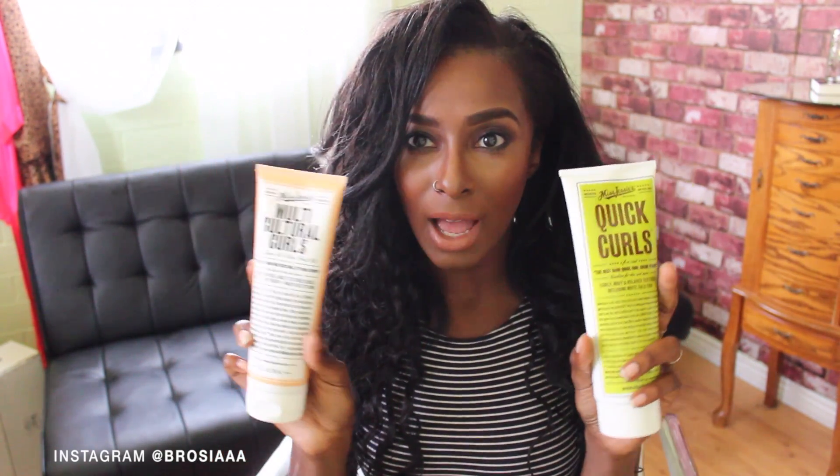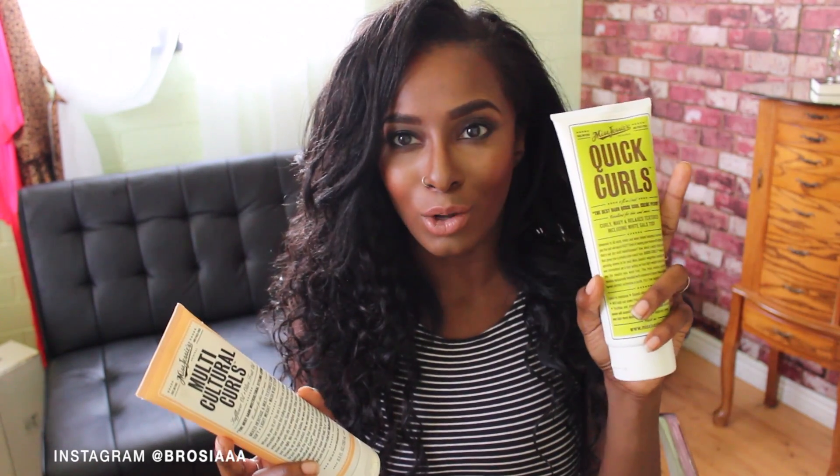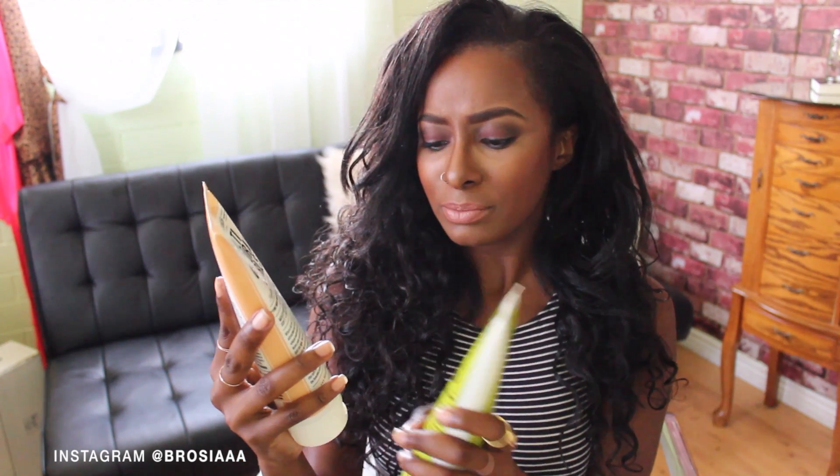My hair matches it perfectly and the texture is just really nice. I've been using Mrs. Jessie's to style my Indique hair — I have the tubes right here. These are the two products I've been using: the Quick Curls, which I've used the most, and the Multicultural Curls, which I recently started using. I really like the smell of the Multicultural Curls.